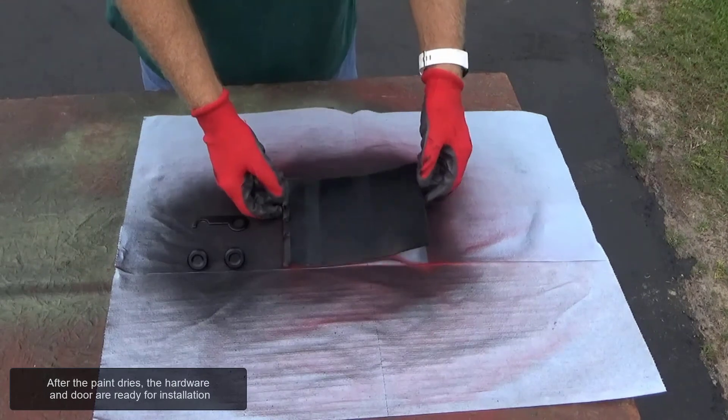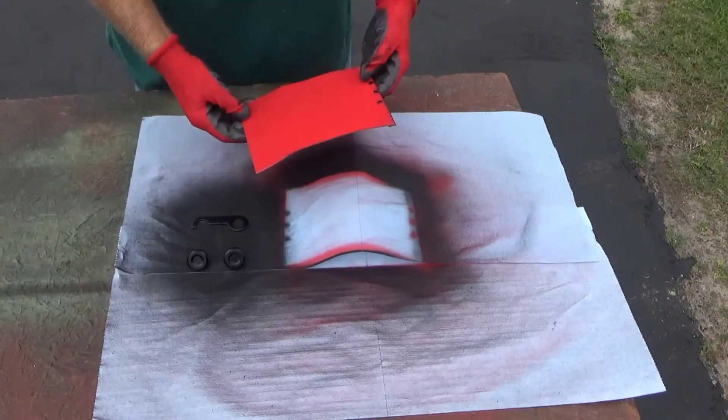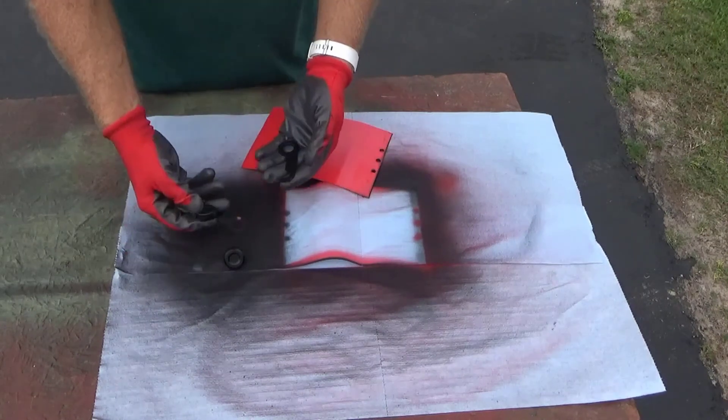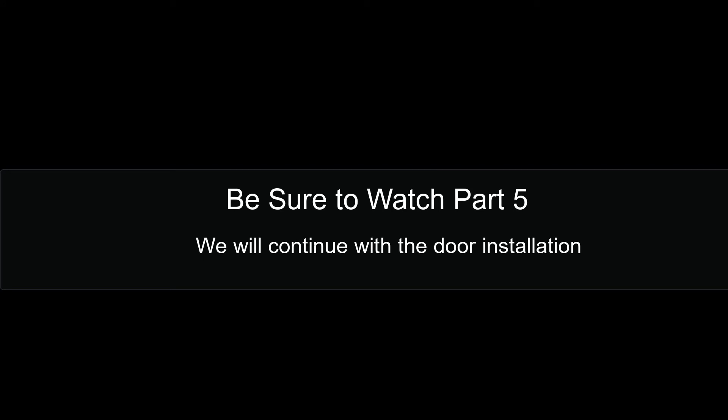After the paint dries, the hardware and door are ready for installation. Thanks for watching.